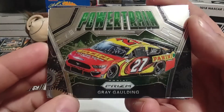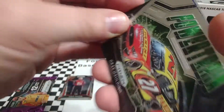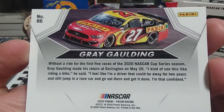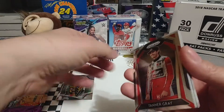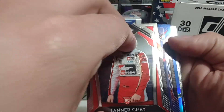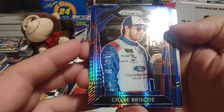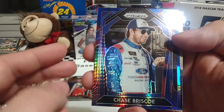This is a base set card — Powertrain of Gray Gaulding. Can't remember who he was driving for, maybe it was Premium Motorsports — carrying the Panini colors. Tanner Gray rookie card, very nice. Next one is Chase Briscoe — that's one of those blue-red hyper prism things, very nice looking card.